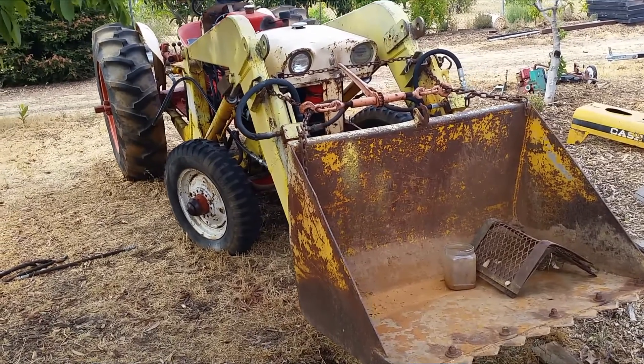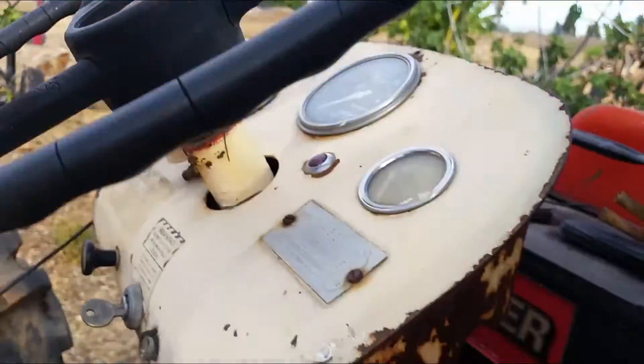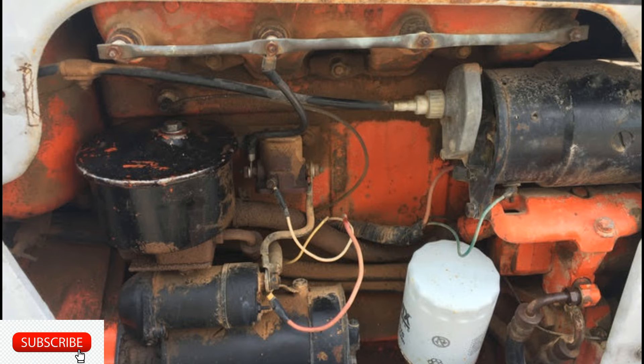Welcome back, this is Toned Up. I just want to give you another update on my tractor. I got this tractor and the power steering was leaking pretty badly from the hose to the reservoir.